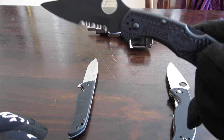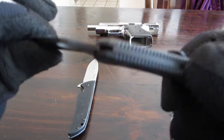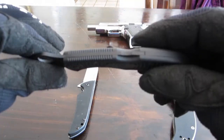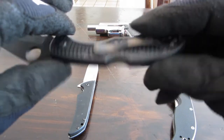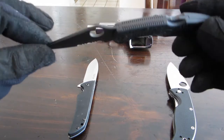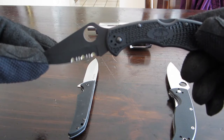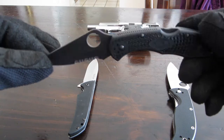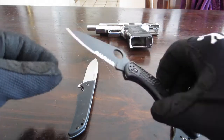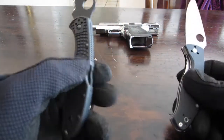The handle is fiberglass-reinforced nylon. It's got a lockback style — opens and closes fairly quick. It has a reversible belt clip. It's a nice compact knife. MSRP on this one is $94.95, available on the Spyderco website.